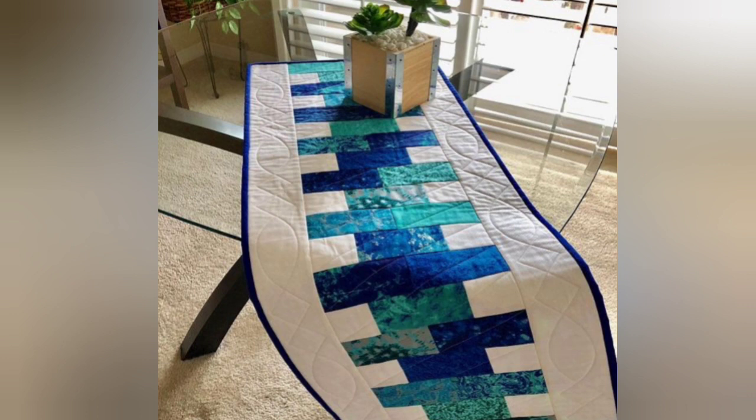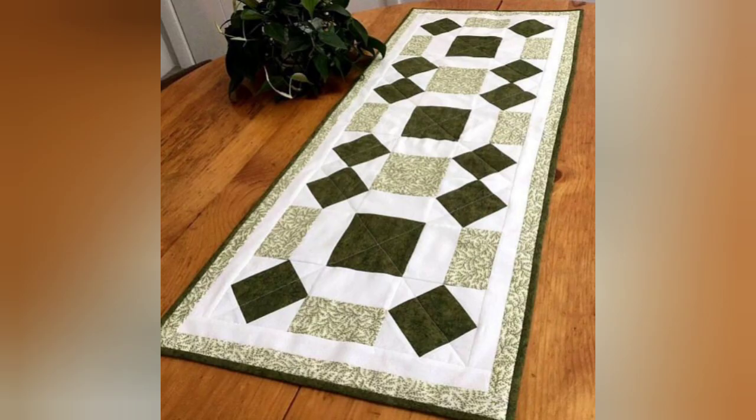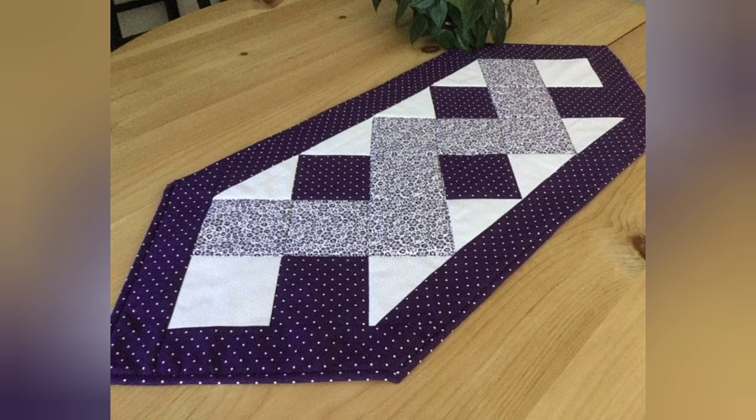Hi viewers, welcome back to my YouTube channel. Today in this video you're going to see different types of quilted patchwork table runner designs and ideas. You can make these amazing and different quilted table runners with beautiful color combination ideas.